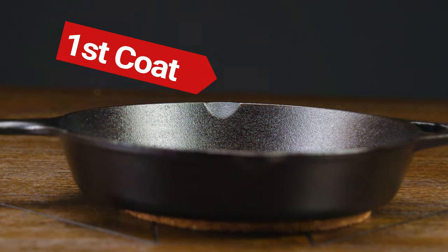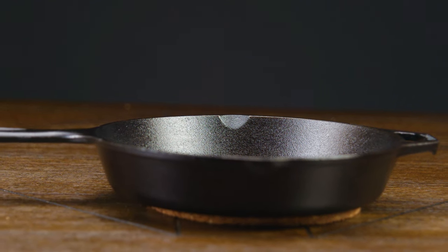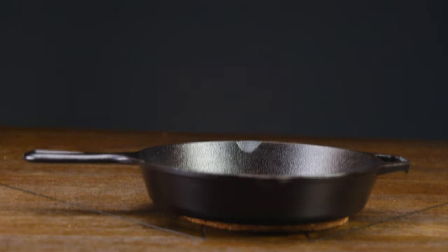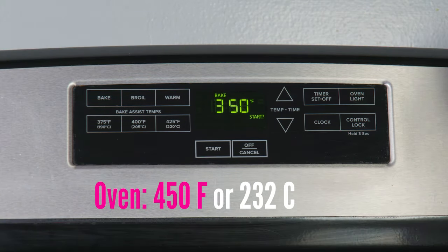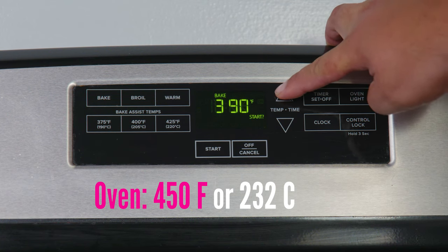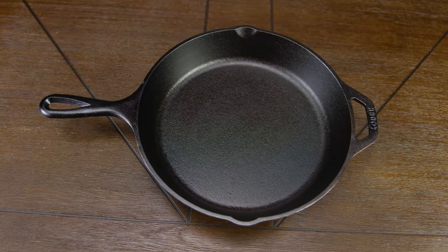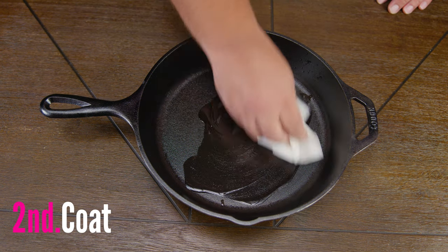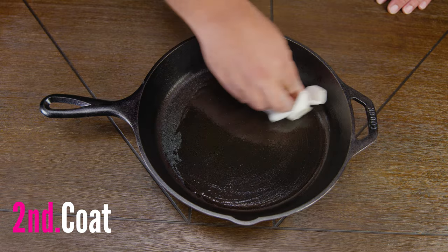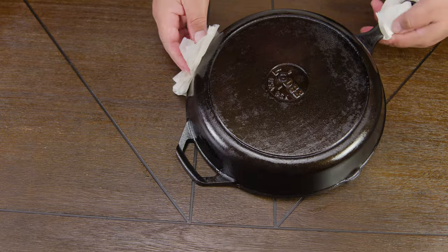Once our skillet is fully cooled we can bring it back to our workstation. As you can see, the seasoning is already sticking — the skillet is looking darker and shinier. Once we remove the skillet from the oven, we want to turn the oven back on to our original temperature of 450 degrees Fahrenheit or 232 Celsius. We're basically going to repeat this process for a minimum of two to three times, up to a maximum of four to five times. The more coats you give it, the longer your seasoning is going to last.